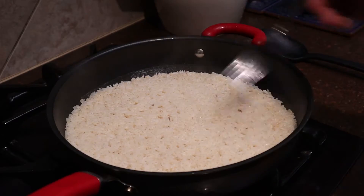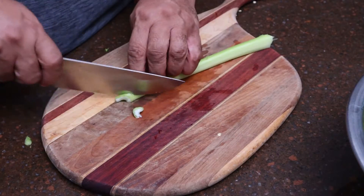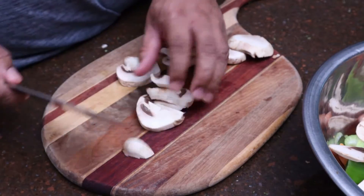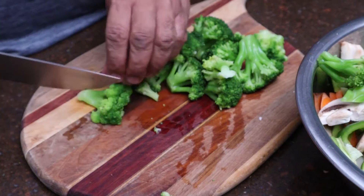Boom! Now for our stir-fry, I'll slice up some carrots, green bell pepper, celery, mushroom, onions, and broccoli.